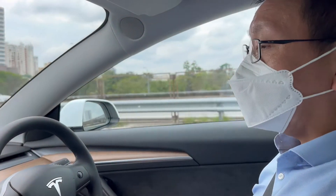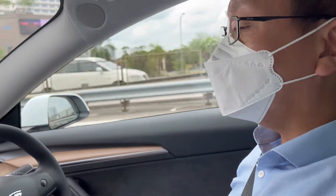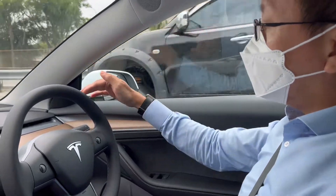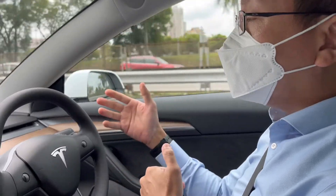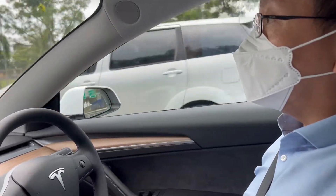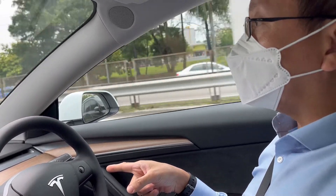Personally, engaging the autopilot — if you press only one time, that is actually some sort of ACC, adaptive cruise control, that just maintains distance with the front vehicle. But right now, as you can see, even the steering is being controlled by itself.